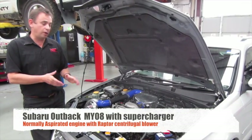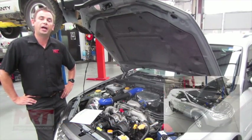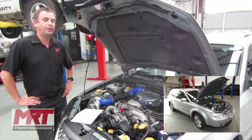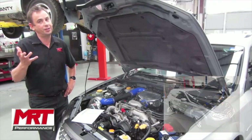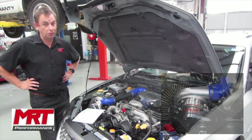Hi, I'm Brad and today we've got an interesting one. This is a Raptor Supercharger kit on the 2.5 litre MY08 Liberty Outback. Or if you're overseas, it's the Legacy — depending on where you are in the world, it may just be called the Outback.